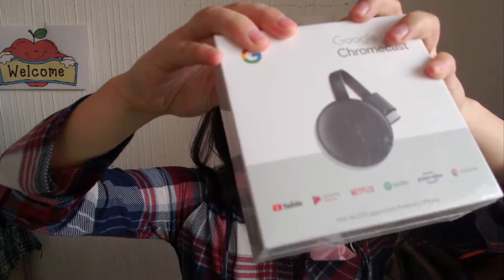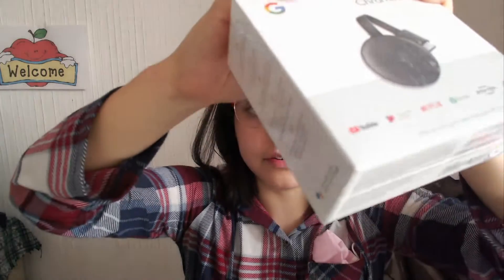We're gonna remove the precious little plastic it has. If you're familiar with unboxing technology-related gadgets, you know removing the plastic is the best part. Here it is.